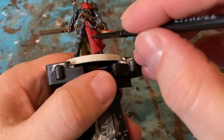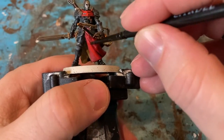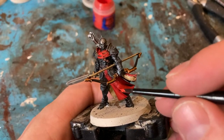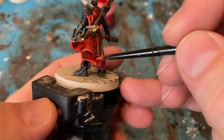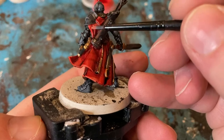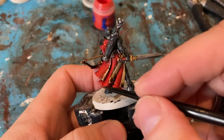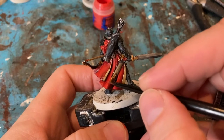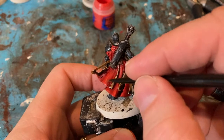So that's the level of the highlight. And then the final highlight of Wild Rider Red — I'm just going to use it for the edge, a little bit on top to the creases of the cloak, and try to get it over the line along the edge of the fold.